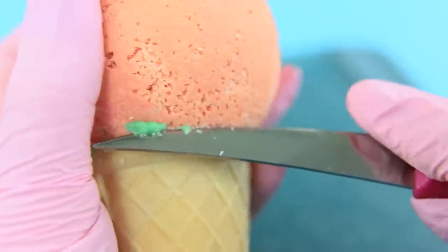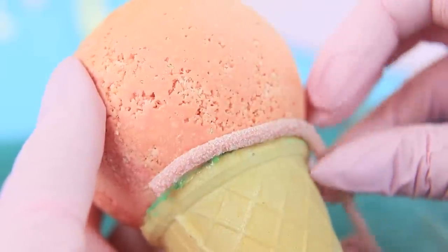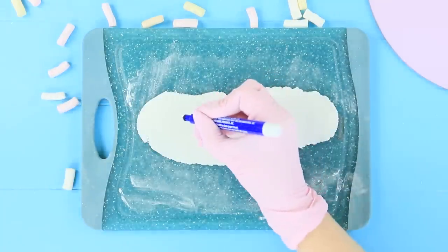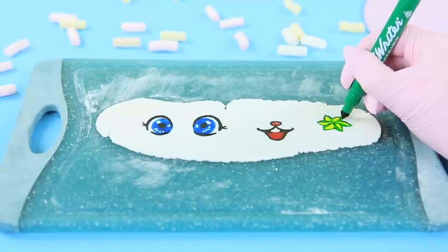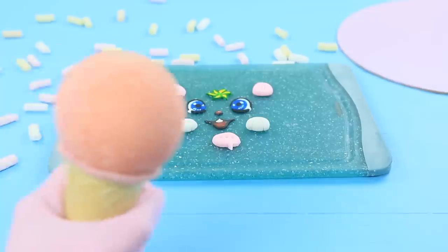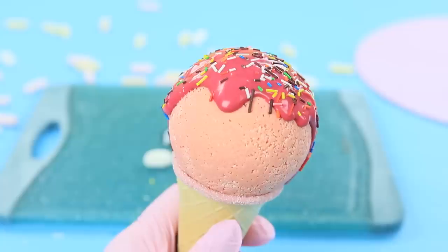Cut off the excess glaze. Use edible glue to attach a long gummy candy to the joining. Sprinkle a board with cornstarch and roll out fondant. Draw parts of a funny face with food markers, cut them out. Coat the ball with pink glaze, create a hairstyle, add sprinkles, and attach the fondant pieces.